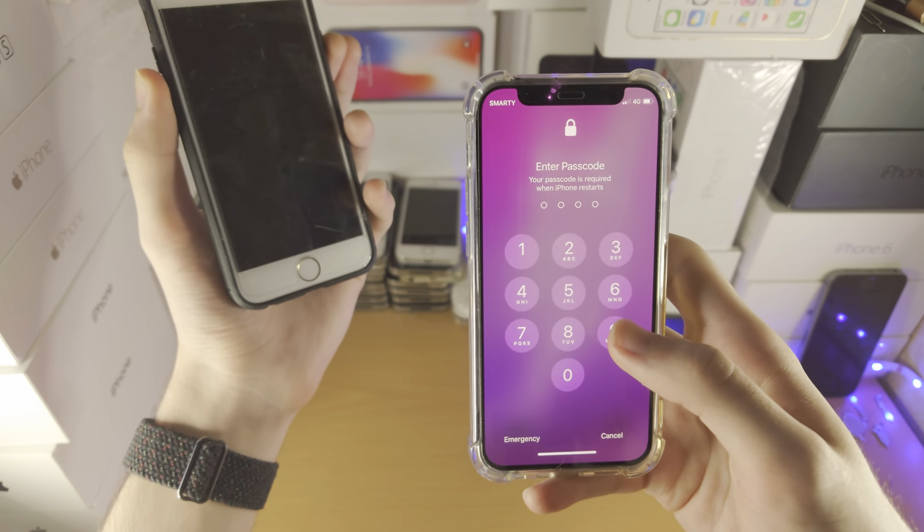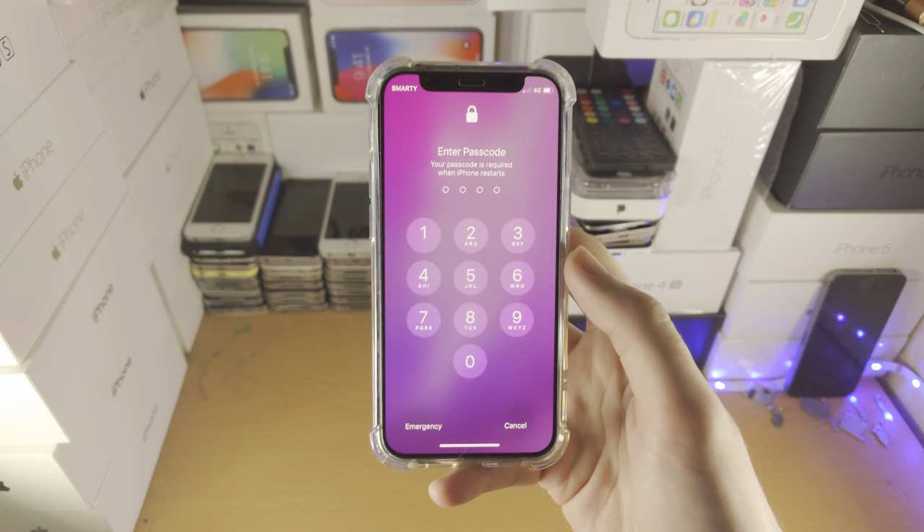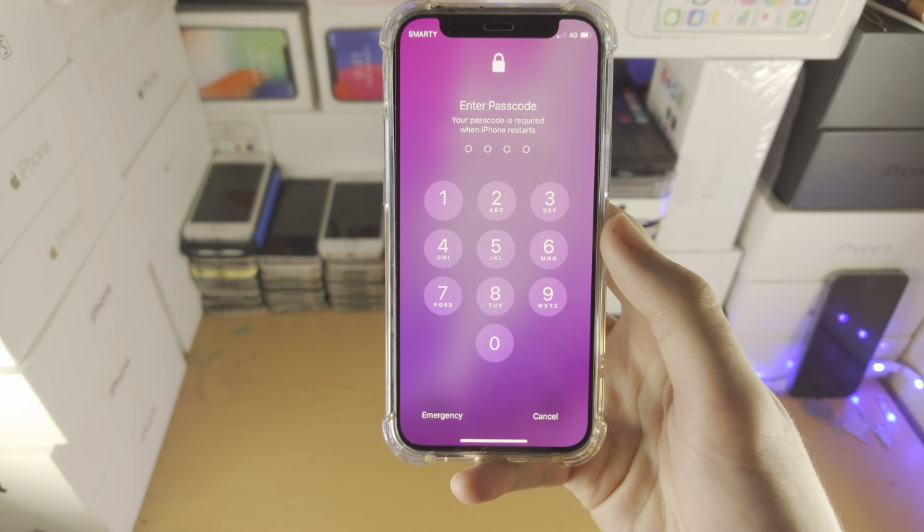You can see this device here has been restarted successfully. With that being said, thanks for watching — see you guys later, bye bye.